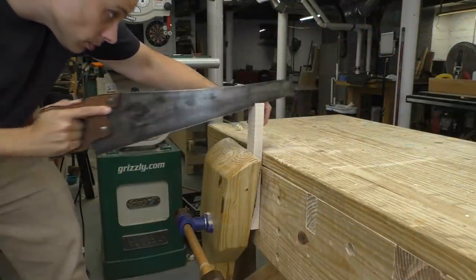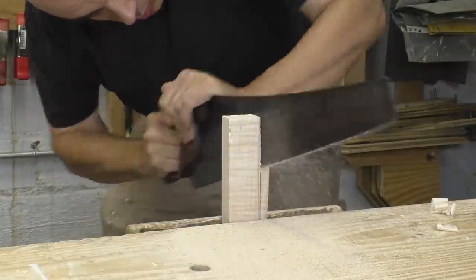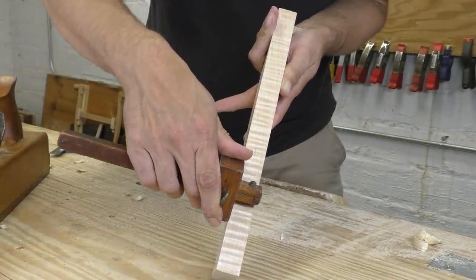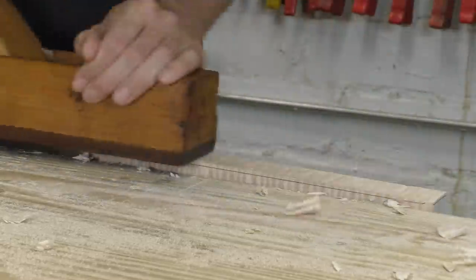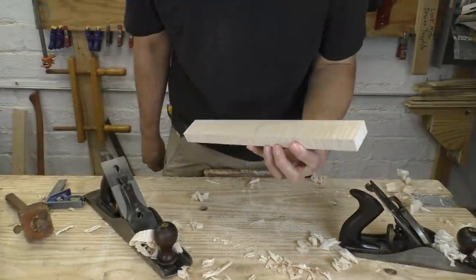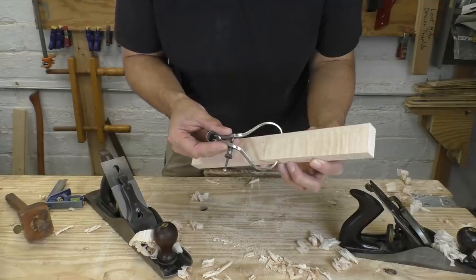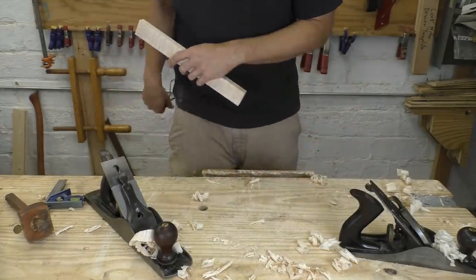The key to this project is stock preparation. Everything needs to be dimensioned precisely so the joints will be accurate and fit together cleanly. To get the most precision with hand tools, I'm working up to a series of layout lines — striking a line with a knife or marking gauge, sawing outside that line, and then slowly planing right up to my line, maybe even switching from a coarse plane to a finer one right at the end. By working slowly and using reference lines, your individual pieces can be incredibly straight and consistent. Anyone who says hand tools aren't accurate doesn't know what they're talking about.